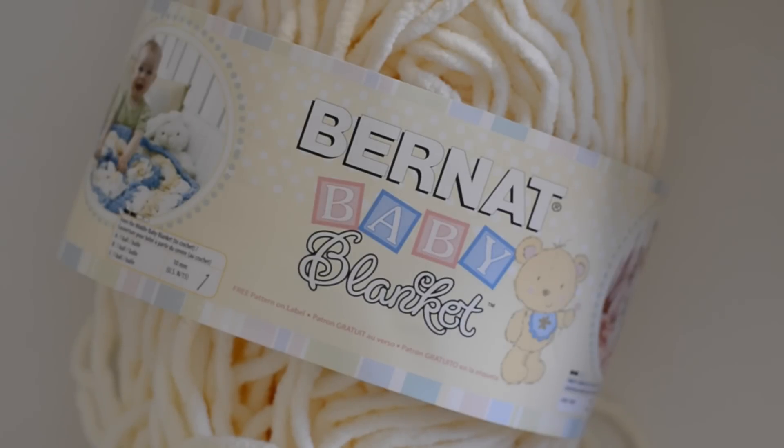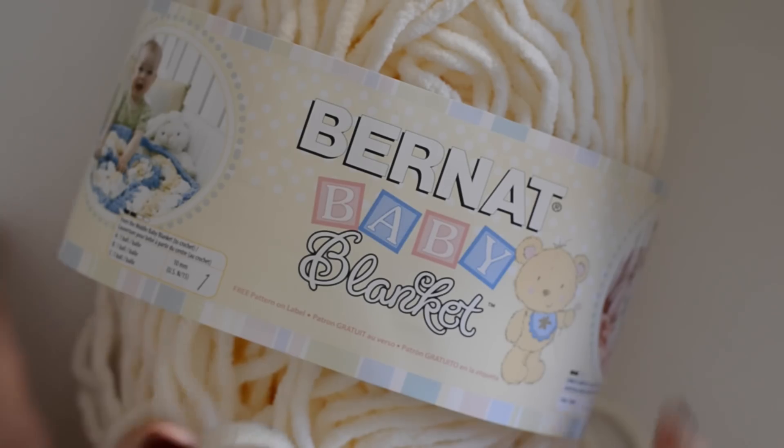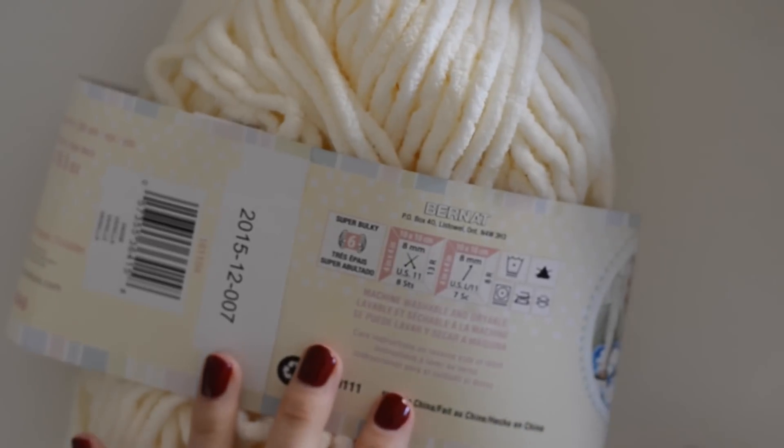Texture is just as powerful as tone, and I love to play with textures especially in my home decorations. Texture is just such a powerful statement — it creates a really dynamic picture and feel. So make sure that you subscribe if you haven't yet done so. For this tutorial I'm using the Bernat Baby Blanket yarn in the off-white.